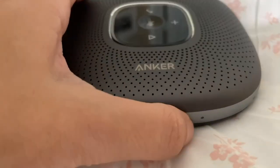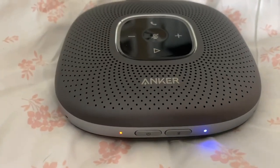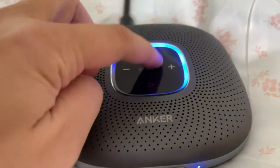It's got a super long battery talk time — 24 hours in total when it's fully charged, which is amazing.